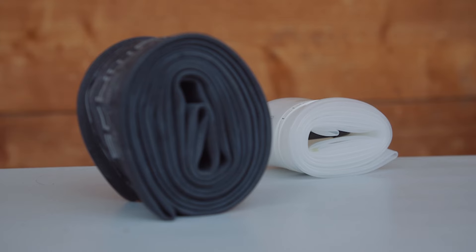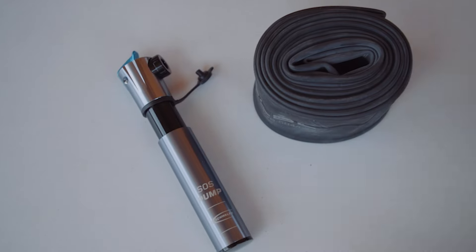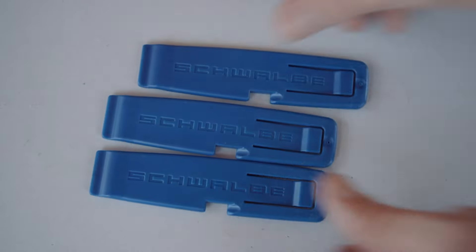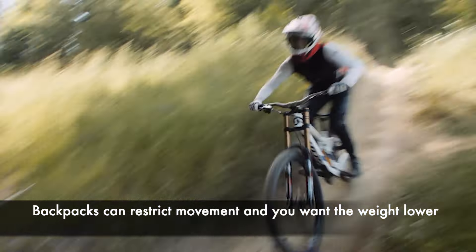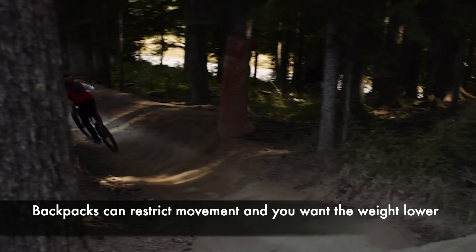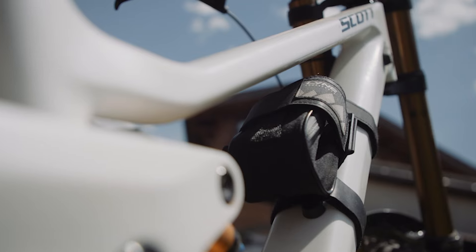For big adventures away from the lifts, carry things like a tube — you can go with a lightweight tube or regular size — a hand pump, multi-tool, tire levers, duct tape and cable ties are an absolute must. On those big days out, a hydration pack tends to float all over the shop on your back, so you might be better off with a smaller hip bag or even on-bike storage.